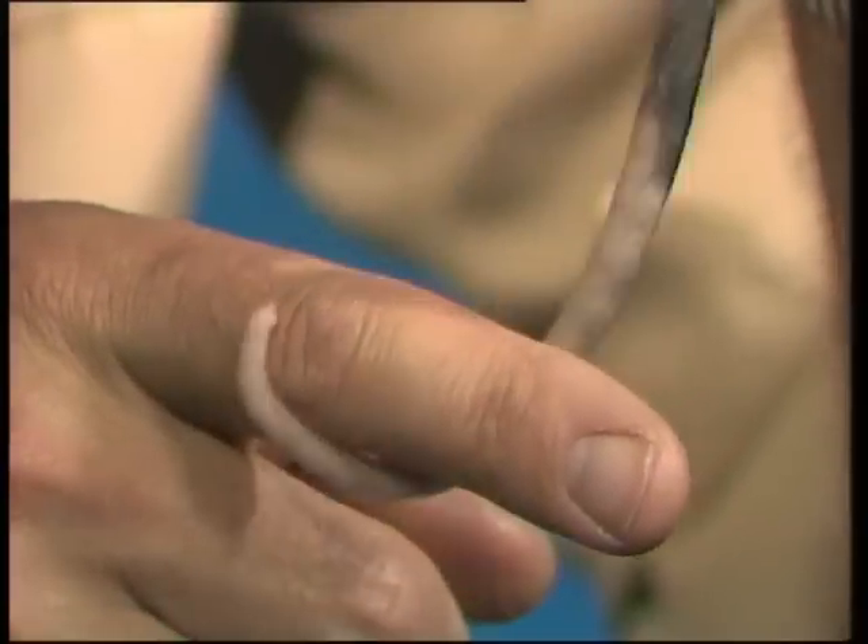It's actually a baby ringtail, and you can tell by the way it's curled around my finger how it gets the name. That tail can curl up into a very definite spiral or ring. And so it's a baby ringtail - the white tip gives it away as a ringtail, where the brush tail, the other common one, is grey and furry all the way down.